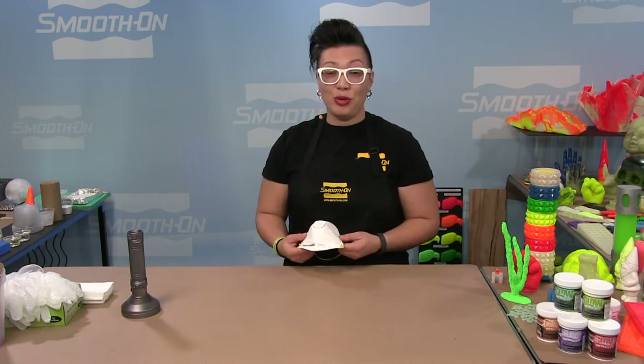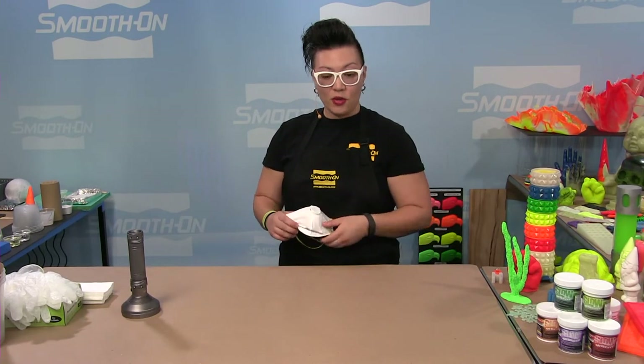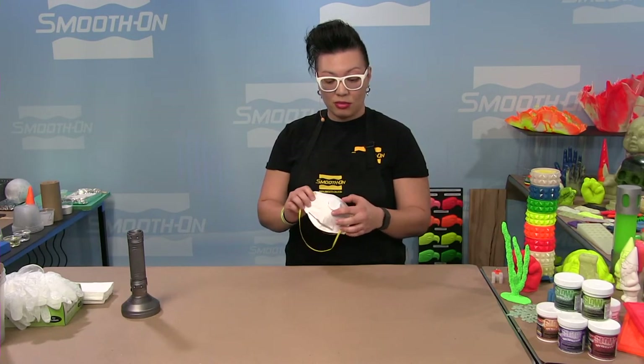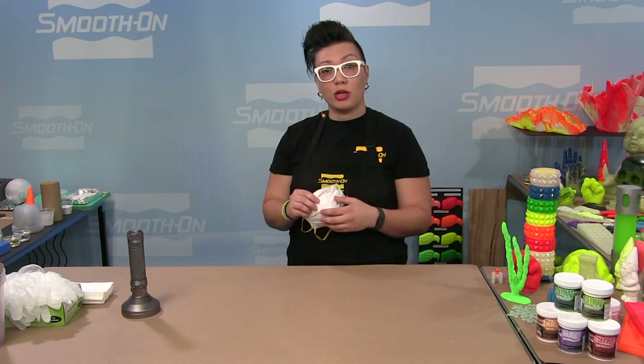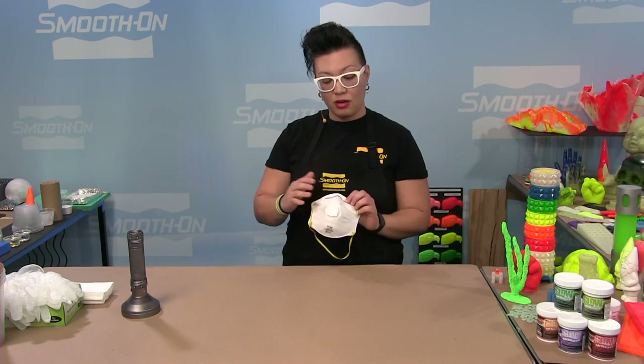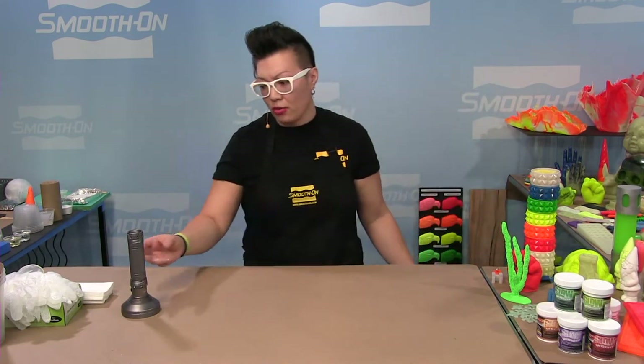If you are using these materials, since they are powders, I always recommend using a dust mask. If you're going to be enclosed somewhere, make sure you have room-sized ventilation. Be sure to read all safety data sheets. I've already pre-dispensed everything so you don't have to worry about it too much.